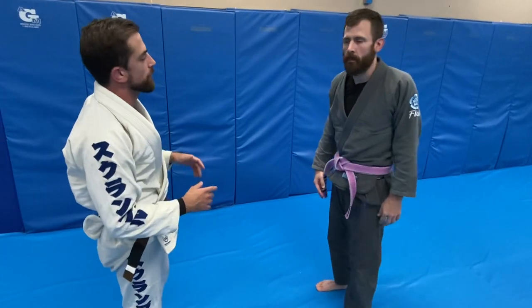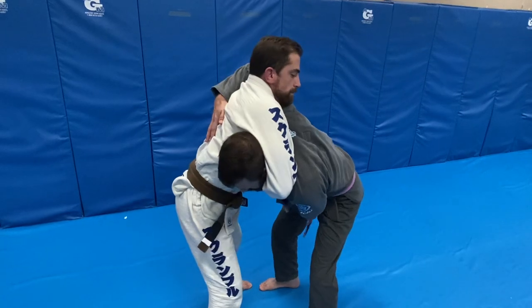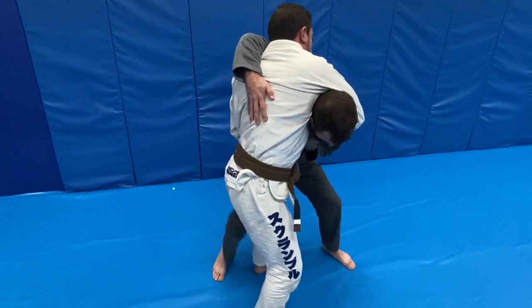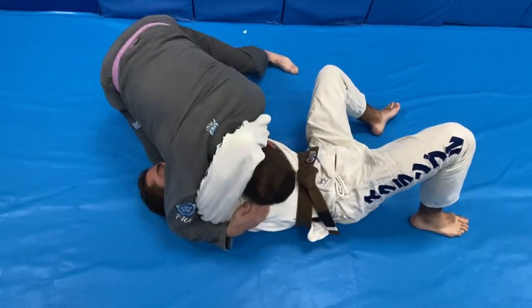The second one is going to be our classic guillotine escape. He's going to grab the wrist, come over the top, go to the opposite side, buckle the knee. Our arms are going to switch and he's going to break the hold.